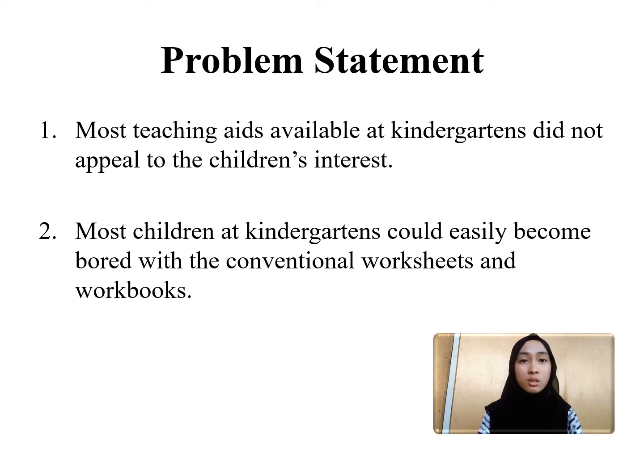So, we introduced this teaching aid based on the concept of play that appeals to the children's love for tangible, touchable, and movable objects.